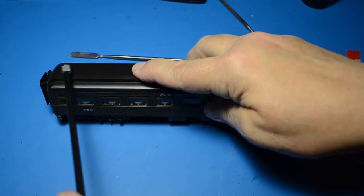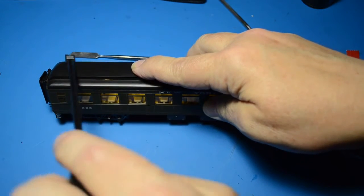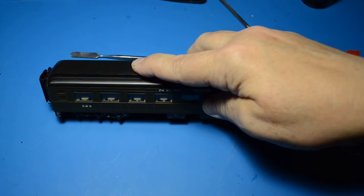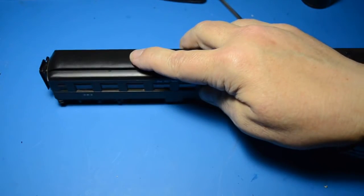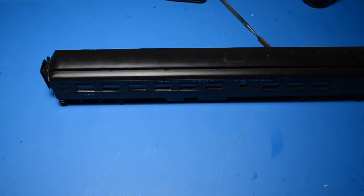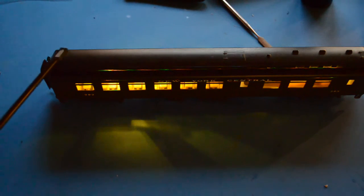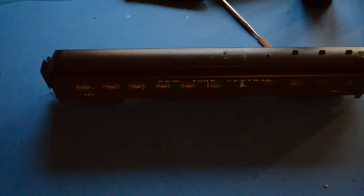You have to get it just in the right spot. Lights out. There you have it — easy peasy, not really easy peasy, but as easy peasy as you're going to get. Lights out, lights on — there we go. Lights off — there we go.